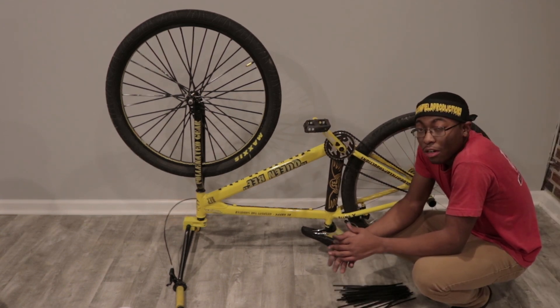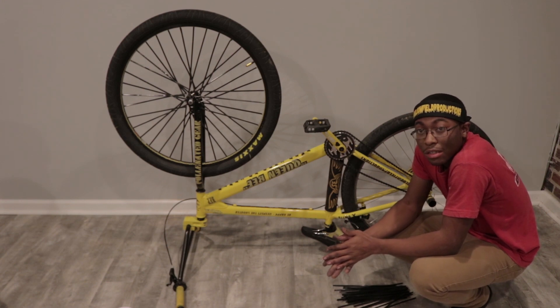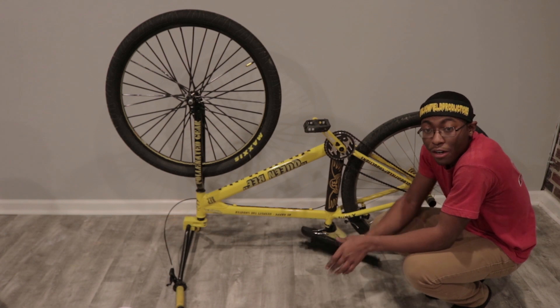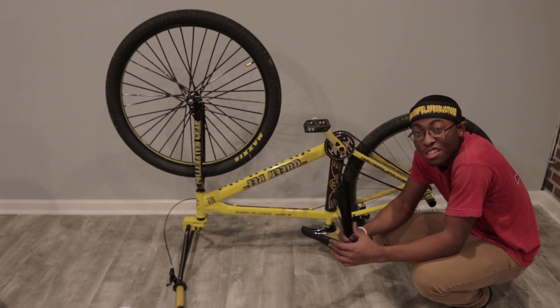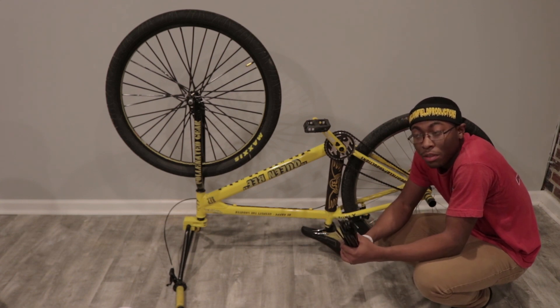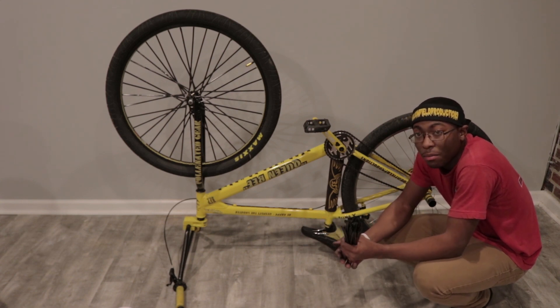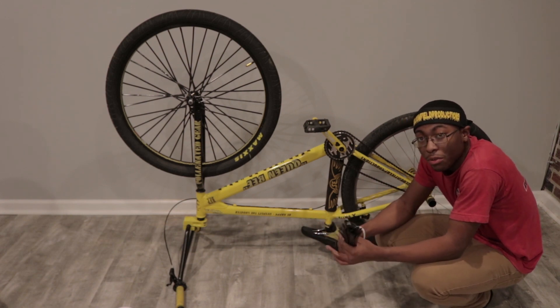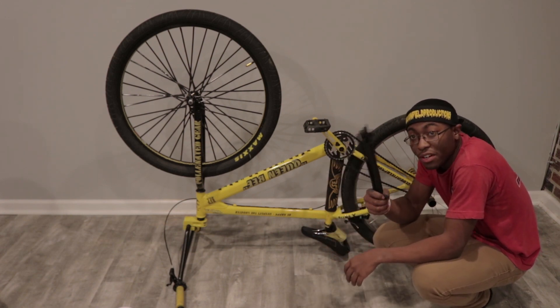Now that that's out of the way, we're going to go to the next step, which is cleaning these spokeskins due to the fact that they're dirty. If you have fresh spokeskins you don't need to do this and you can skip this step, but if you want to clean them with alcohol or anything like that before you apply your stickers, that's completely up to you. I'm only going to clean these because they're very dirty.